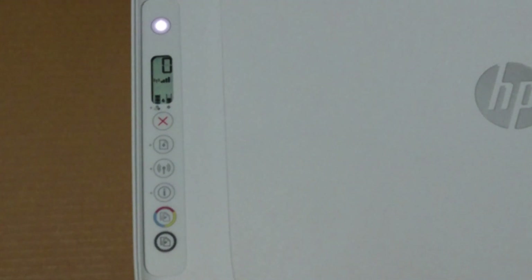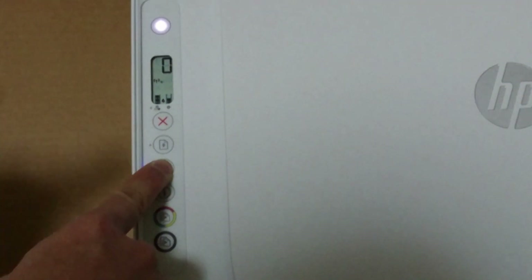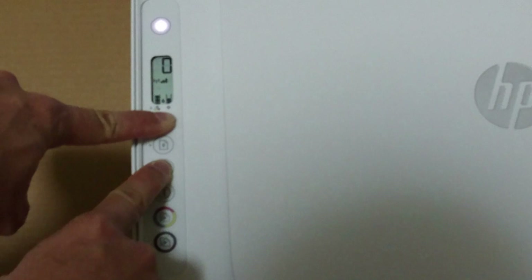To restore the network settings, press and hold the wireless button and the cancel button for 3 seconds. The power button will blink for a few seconds, indicating that the network has been restored and it is now in an auto wireless connect mode.